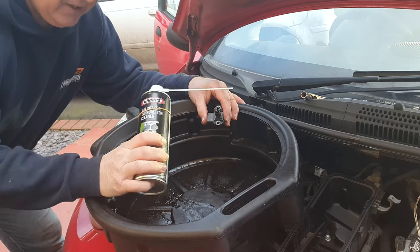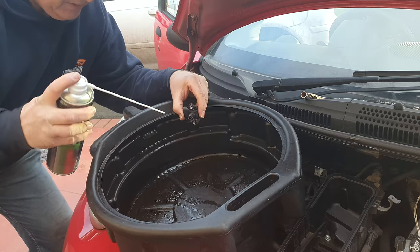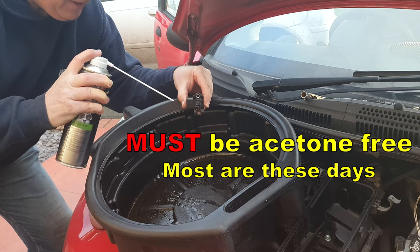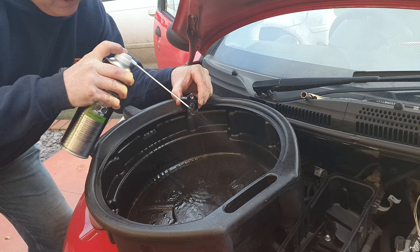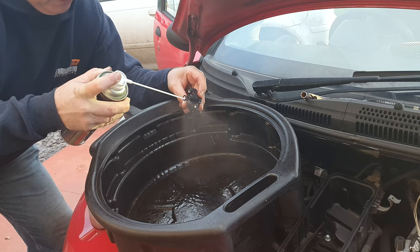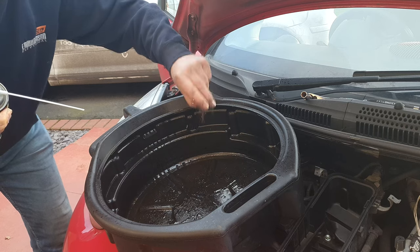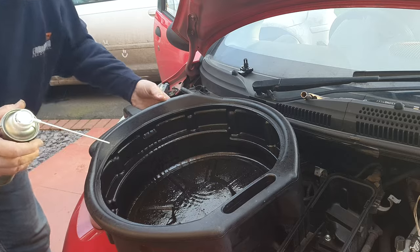To clean the sensor you'll need some carburettor cleaner or mass airflow sensor cleaner — at a pinch you could even use a little bit of brake cleaner. Spray some inside and all around the red part, which is the temperature sensor. Make sure to shake it out thoroughly, then sit it down in the sun or a warm place for 10 minutes and allow it to dry.